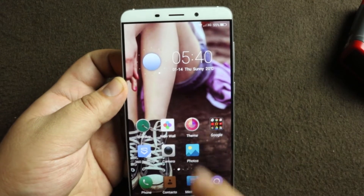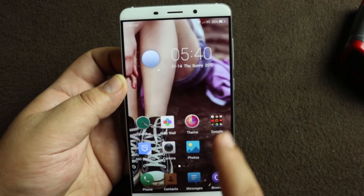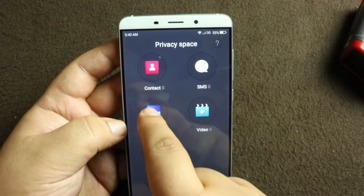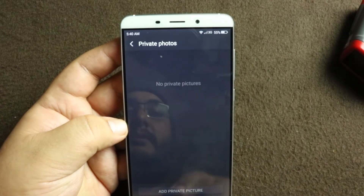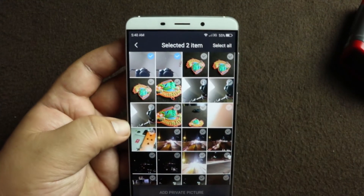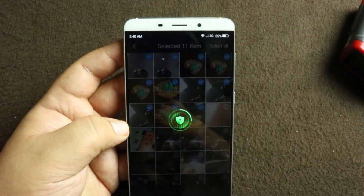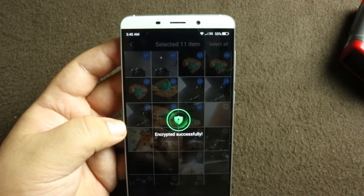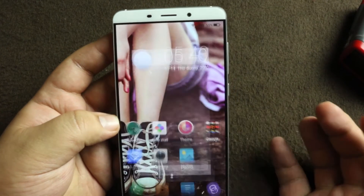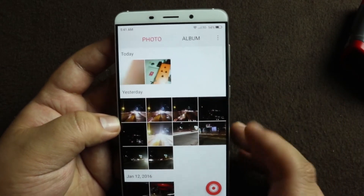Now let's see if we can hide some images. I'm going to hide these two images in the privacy app. To open the app you press the fingerprint sensor — it immediately opens up. Go to Images. There's a pre-made folder called Private Photos, then go to Camera and I'll hide these pictures. It says 'Encrypting'... that's it. Press the home button — those photos are gone from anywhere.